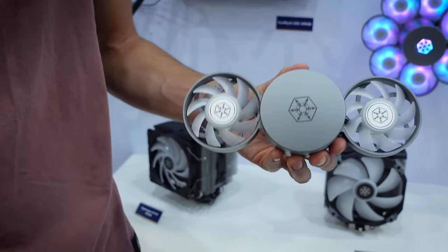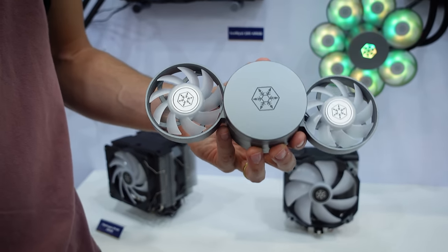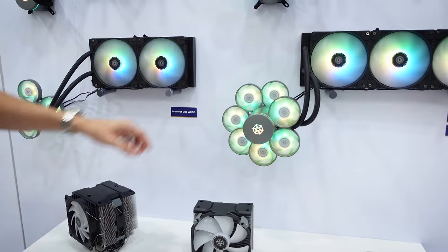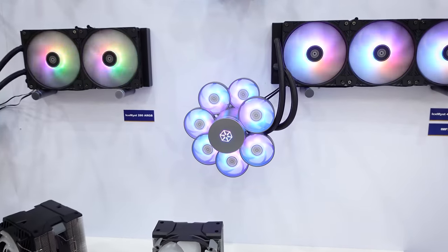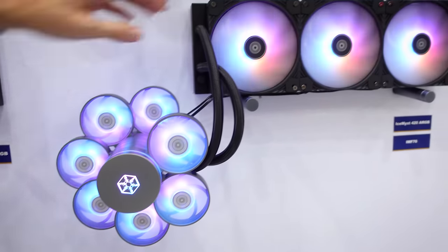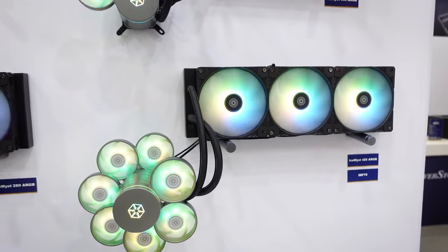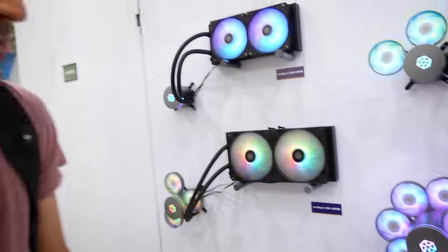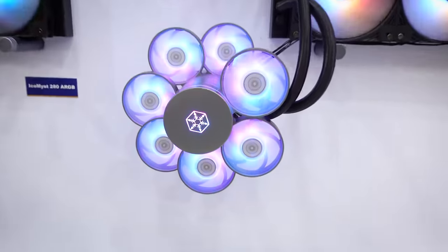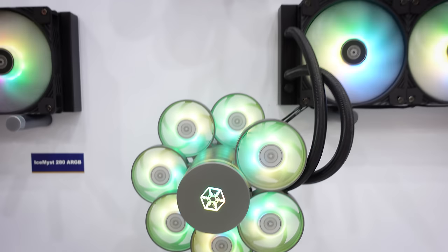Once you add however many fans you want, you tack on the top of the block — it has RGB support and you can rotate it as needed. This gives you active VRM cooling or active memory cooling. You can rotate the fans to cover different sides of your motherboard. They've even added seven additional small fans around the block of a fairly large AIO. I haven't seen anything like it before.